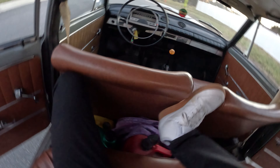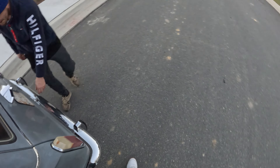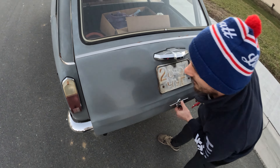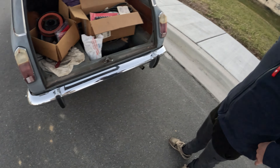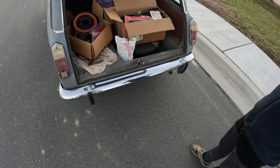We got a little boo-boo right here, but that's nothing. Don't pay attention to that. This also has the carburetor, four-speed manual.